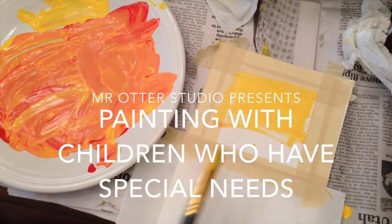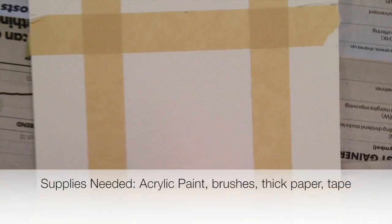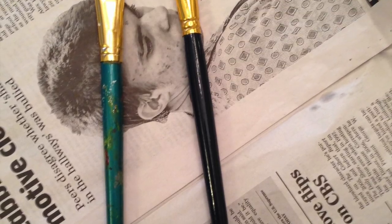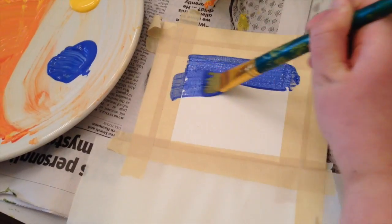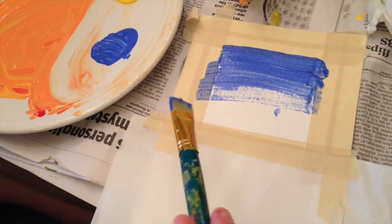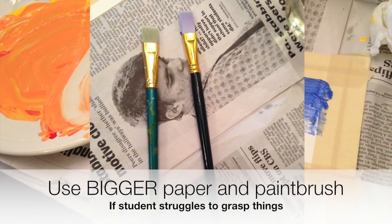In this tutorial I'm going to give you some tips for painting with children who have special needs, and also a really quick project that you can do with them. The child painting in this tutorial has autism. His fine motor skills are actually pretty good, but when you're painting with children that have special needs, if their fine motor skills aren't as developed, you need to make sure they have a much bigger paper and a bigger brush.